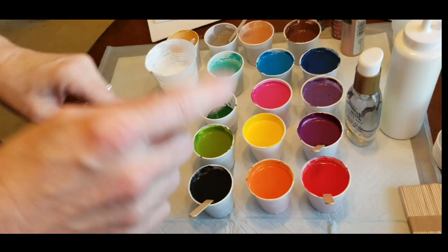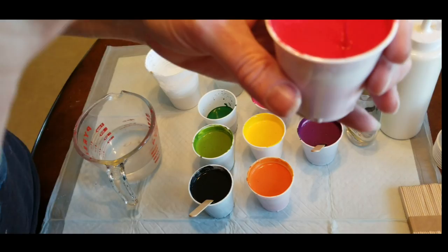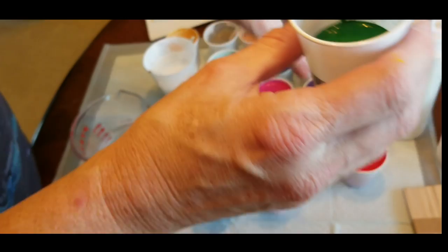Everything is one-to-one ratio, and then I added water to get to the right consistency. The consistency you want is kind of like warm honey pouring off of your stick — you see how it's a steady stream? It's not drippy like real watery, and it doesn't stick to the stick like peanut butter or really thick yogurt. It comes off in a steady stream — that's what you want it to do.